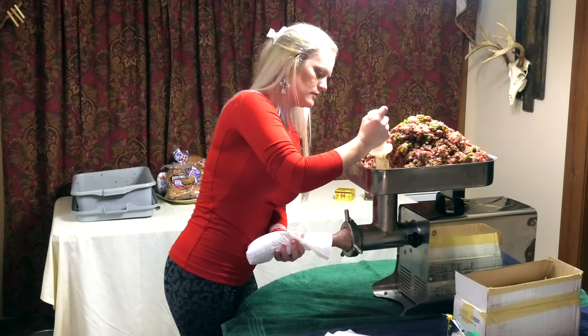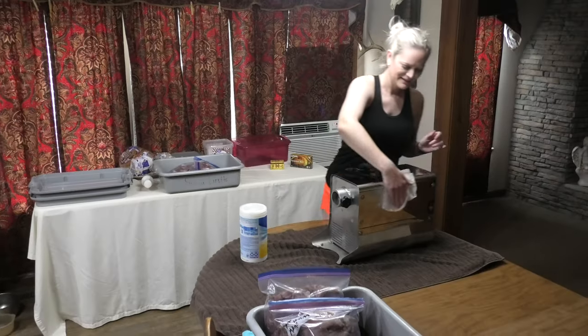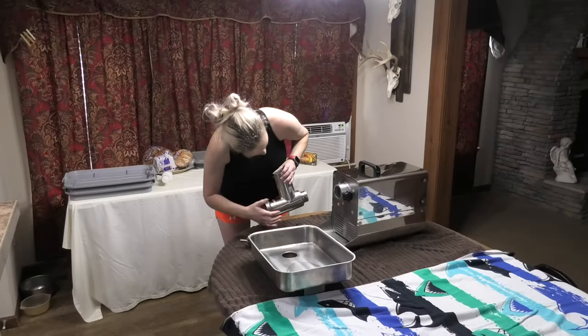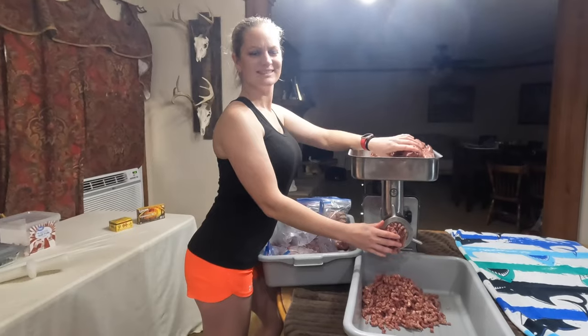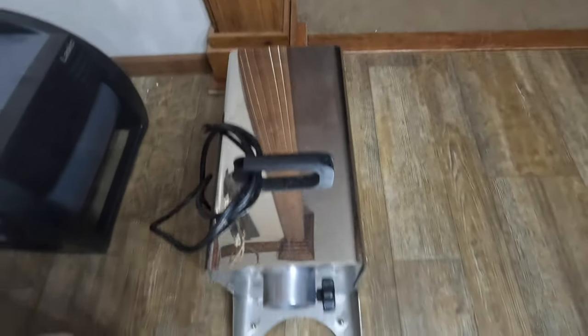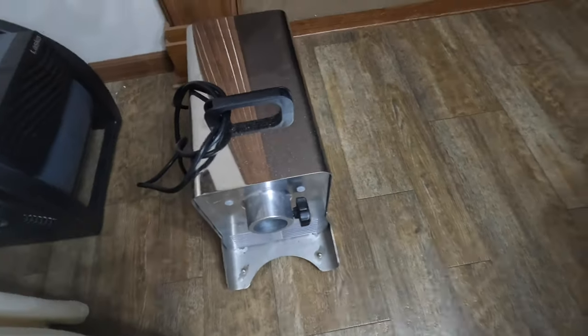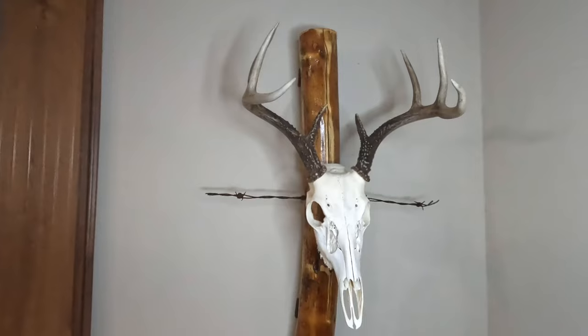Hey y'all, Mitch and I are going to make some green onion ground meat. We're going to give it to you step by step, so make sure you watch the video all the way to the end so you don't miss a step on how we make green onion ground meat. We're about to start grinding up some of that good venison, aka deer meat. Got our grinder that we're about to set up — big one horsepower. We're going to put some beach towels down on this table because it can make a mess.